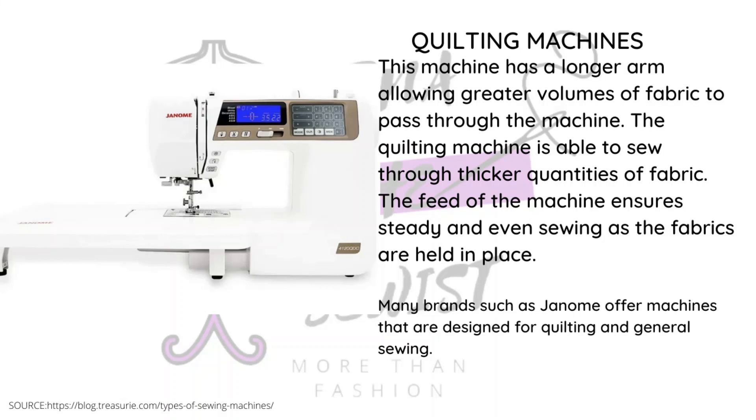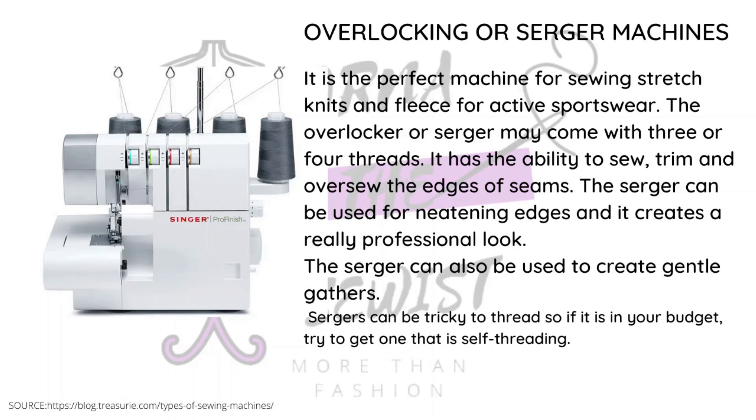If you like making duvets and big blankets, a quilting machine is perfect. The brand Janome is very popular with people who do quilting. It also does general sewing.